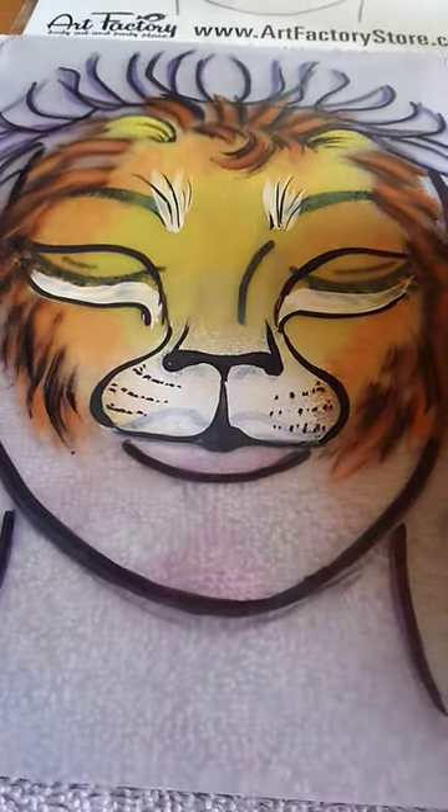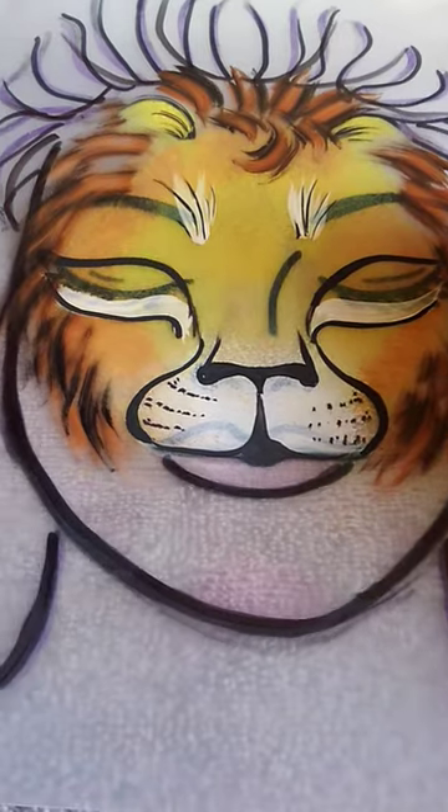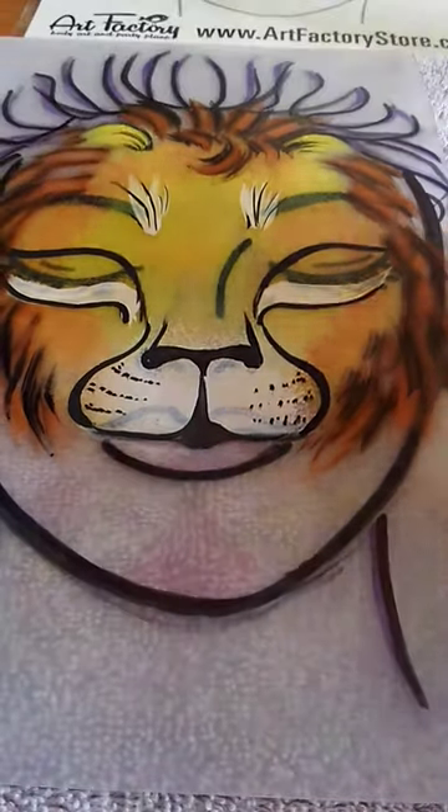And then when you're done, you have this cute little lion face. I'll take a picture and I'll send it to you.